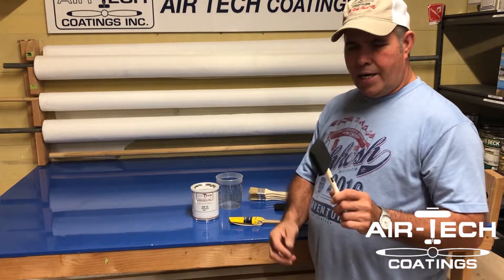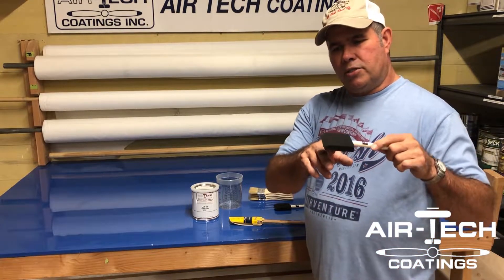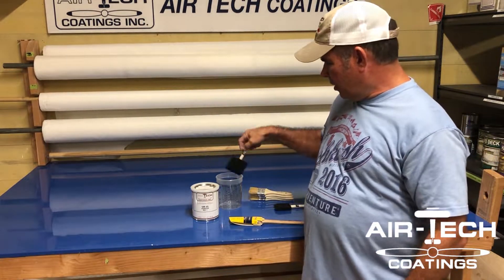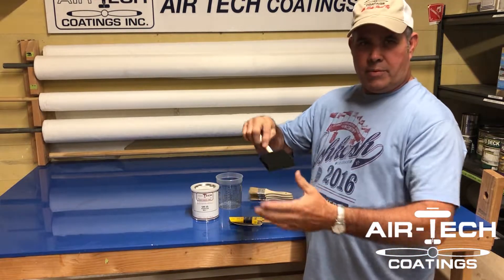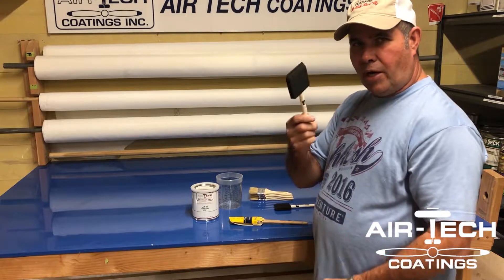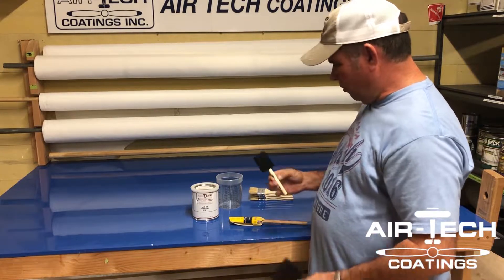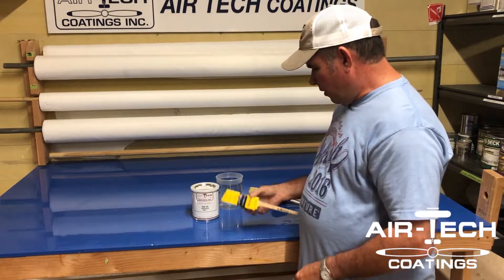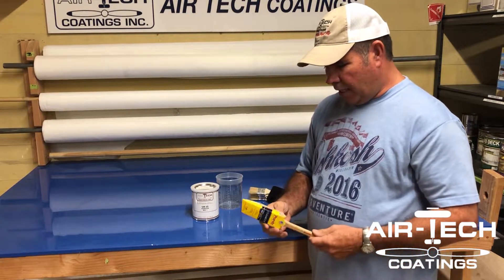Another idea people try is a sponge with a sharp edge for putting down glue — that's one of the worst ideas. When you start dipping it in the acetone-based glue, it's gonna start getting bigger and hanging apart. Everyone's probably tried it. They leave the hardware store thinking they've figured something out, but it's junk.